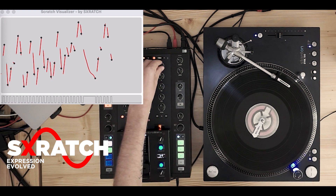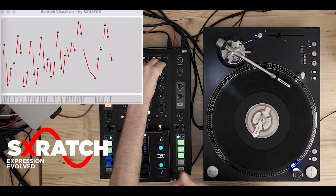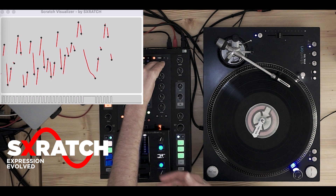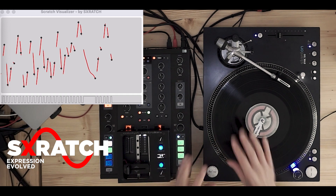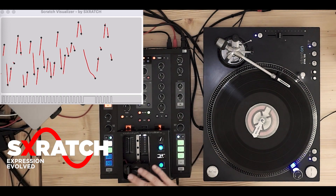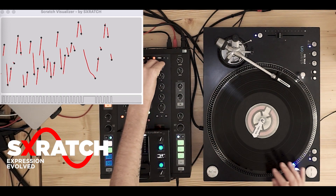The first variation, or a good start for training, is when you count. It's really important — let's say one, two, three, four, one, two, three, four. You should place your snare always on the two and on the four. It sounds like this.